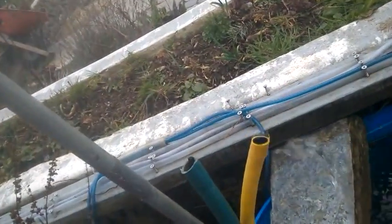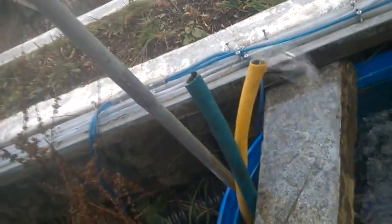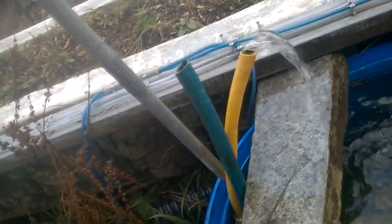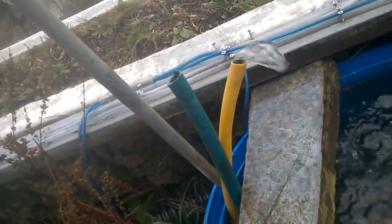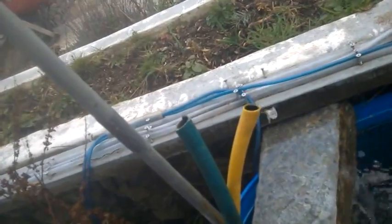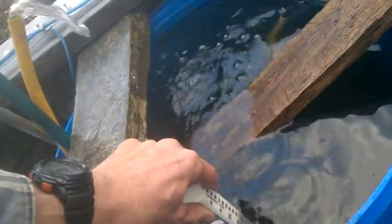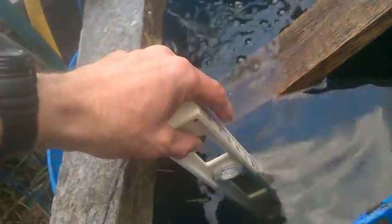And this here, powered by an air pump — a Marina one with two outlets, I think it's 220 litres per hour of air — is producing 1.75 litres per minute of water at that height. I've measured and gone down to the bottom of this, which is 32 inches, 82 centimetres.